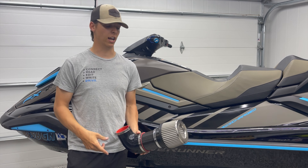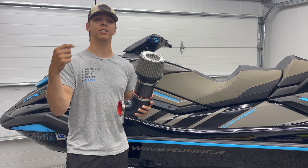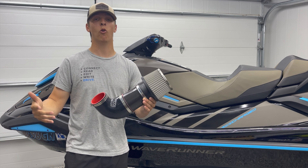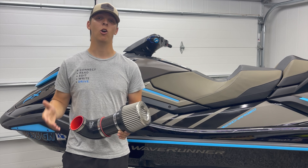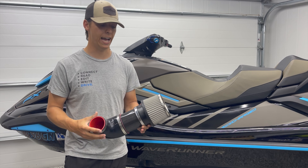What's up guys? Welcome back to Green Hulk Garage. Today we're introducing our carbon fiber air intake kit for both Sea-Doo and Yamaha supercharged watercraft. We wanted to introduce a more affordable intake for those that want that without sacrificing the top tier quality that our store is known to have.